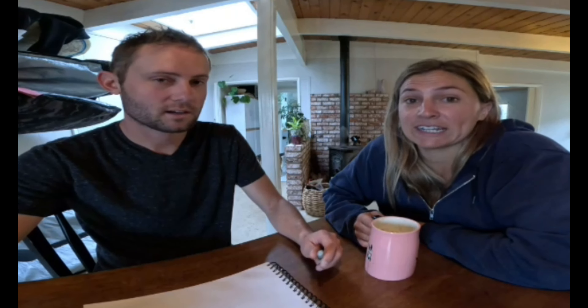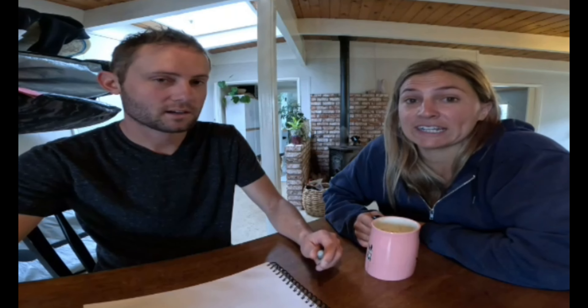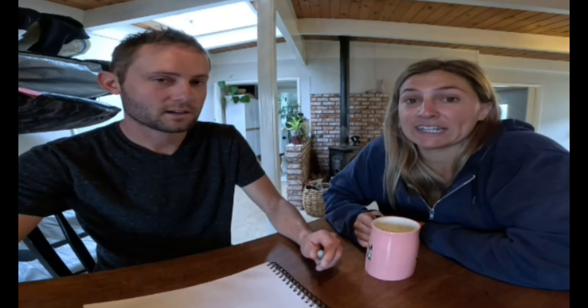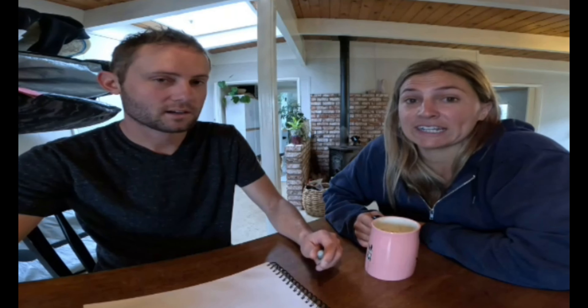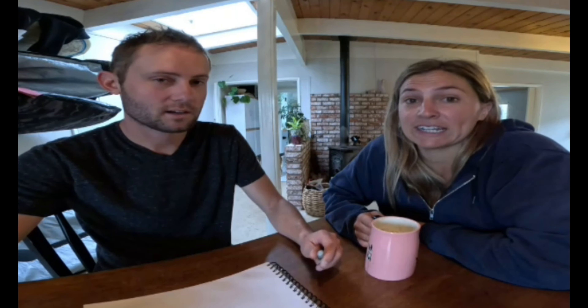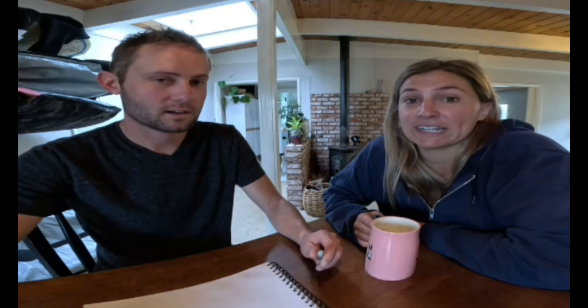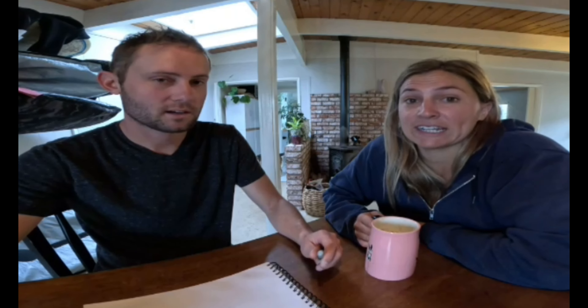Ew! Gross! These things were in the boat — just for reference, they're huge.